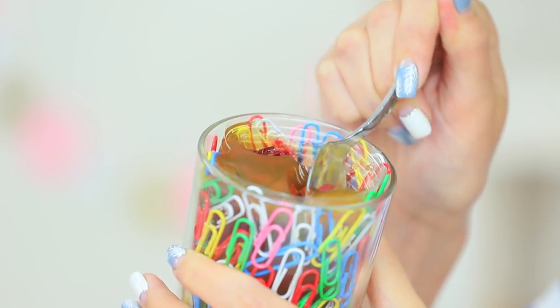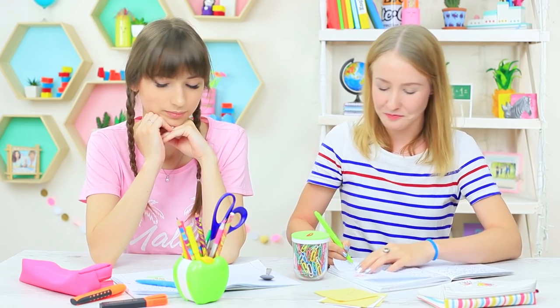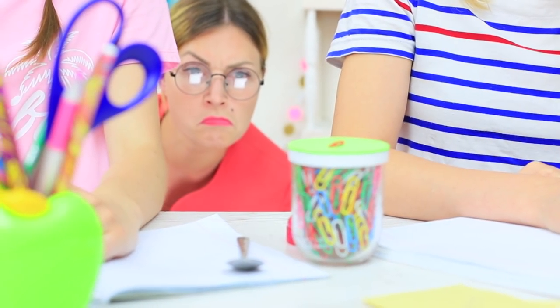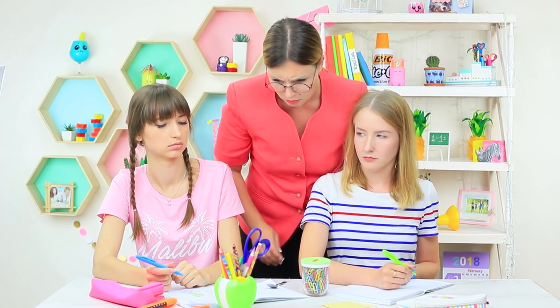The blue-eyed girl is eating heartily! Be careful — Miss Smith is watching close by. The blue-eyed girl puts on the cap to disguise the jelly. Voila! It's a paper clip holder again. Miss Smith can't understand what's going on. She can usually smell the food, but now she sees only a lonely spoon. The teacher retreats without finding the stash. Phew! We can breathe easy again.